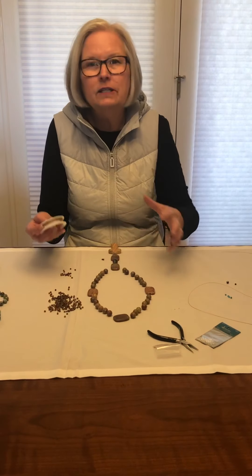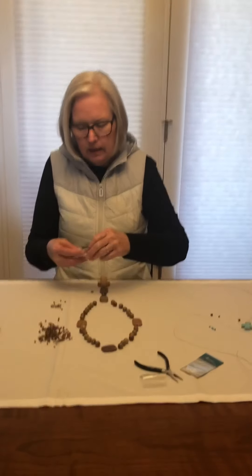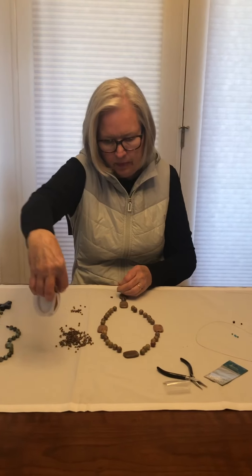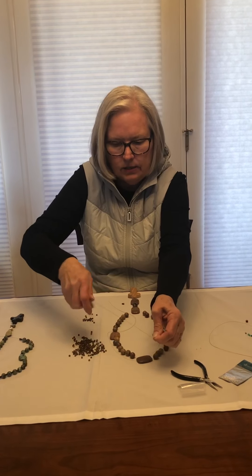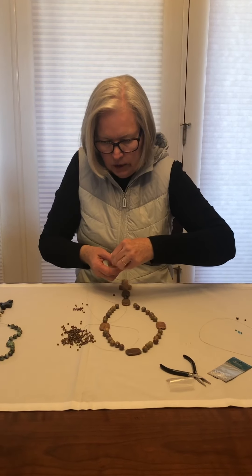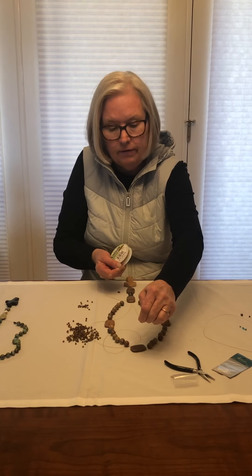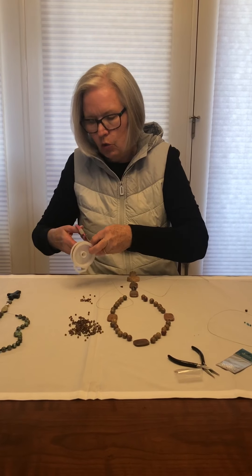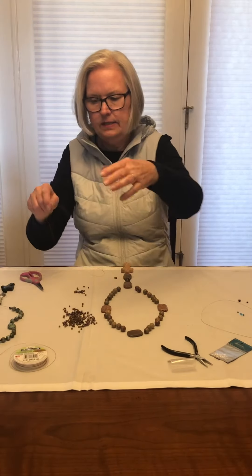Because beads are all different sizes, it's hard to say you need a specific amount of wire. So what I do is lay my bead set out as it's going to look when I'm finished. I take my wire, go up and around and back — imagining I've got wire for my whole set of beads — and then go one more time, because I don't have my spacer beads in yet. You will cut off some at the end, but better to have extra than to be short and have to start over. That's step number one.